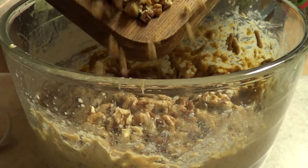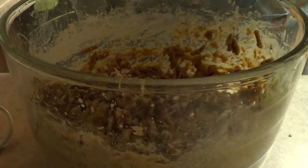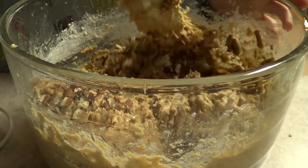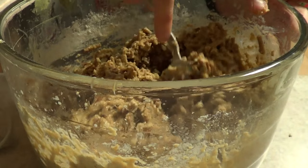Once your ingredients are combined, as a final step you're going to add your nuts. I'm going to mix them in with a spoon because I don't want to over-mix the whole thing, otherwise it's going to be a super dense batter, even more so than it already is.